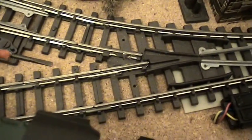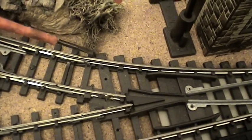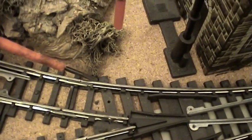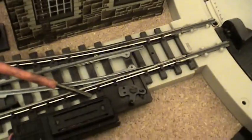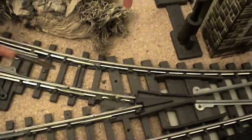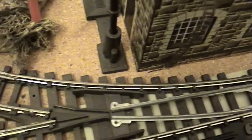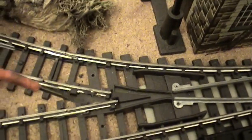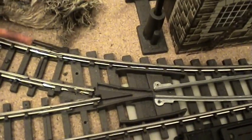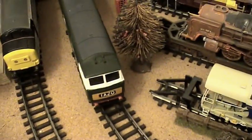So what you do, you connect a piece of wire from the top rail of the input to the point, to the top rail of the output of the point there. Now, if you look at that logically, we've got this track here which is live down to there, and then we've got this track which stops there, but because we've put the wire between there and there — that's the top rail to the top rail there — that is now live, and obviously with that point in that position, the loco's going to run.